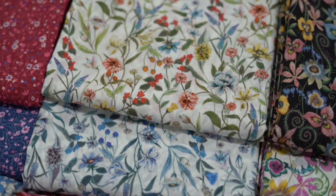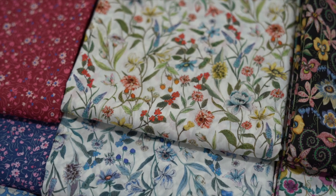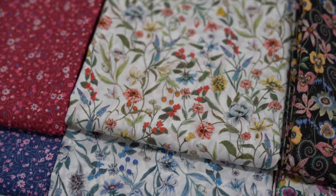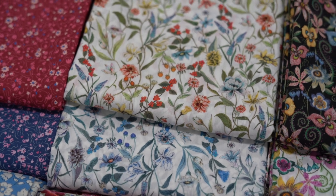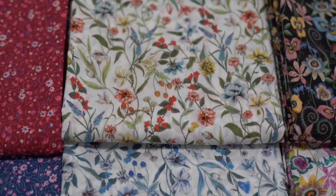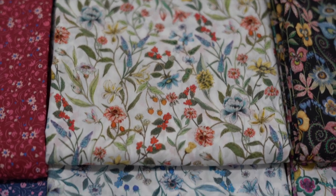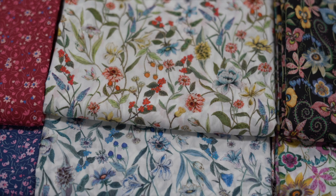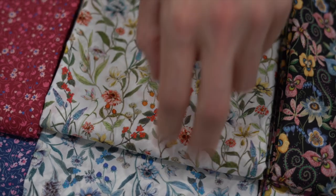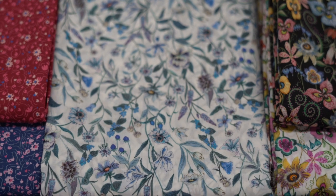Then we go to Megumi, and we've got that in two colors. It's quite a lovely floral - it's almost like a meadow sort of vibe going on there. You've got the traditional sort of colors and then in the blues, which is really quite cool.